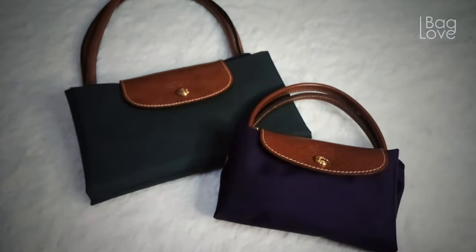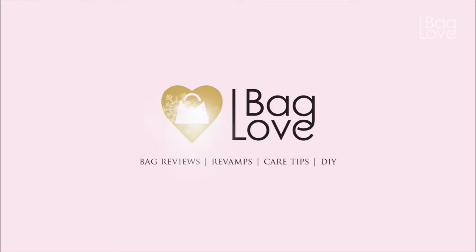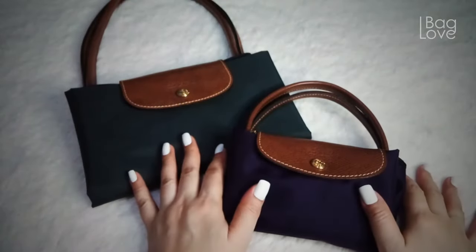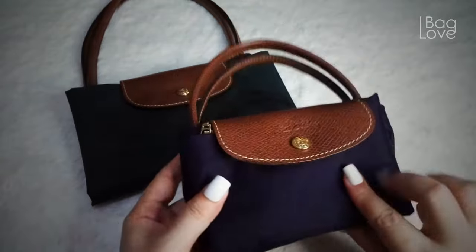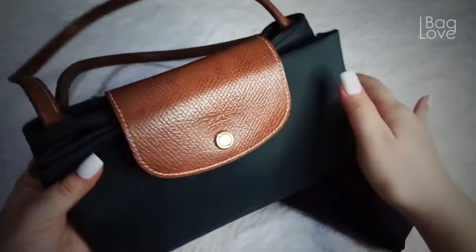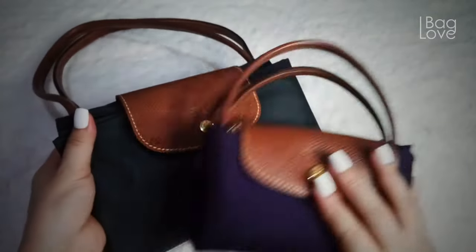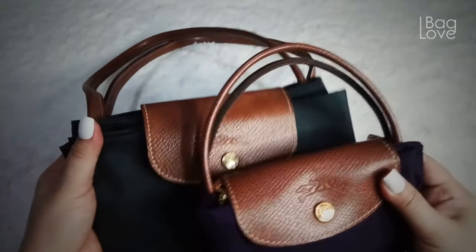Hello everyone, welcome back to my channel. Today I'll be sharing with you how to spot an original versus a fake Longchamp tote bag. This was my very first authentic Longchamp tote bag in a mini bilberry color, but before that I purchased this one in large graphite, and I was shocked to find out that this one was a good replica.